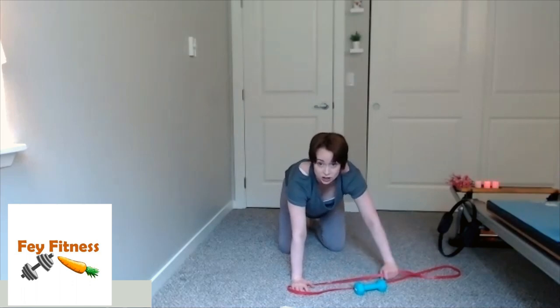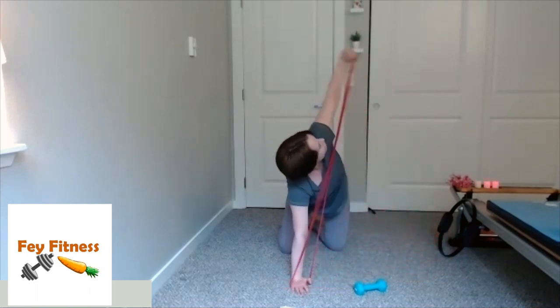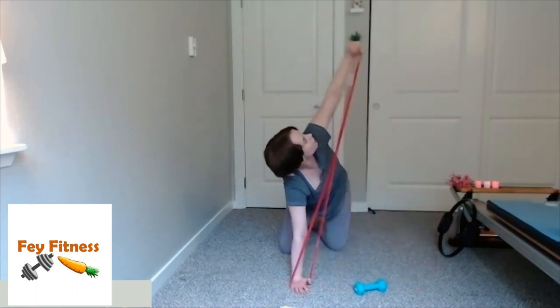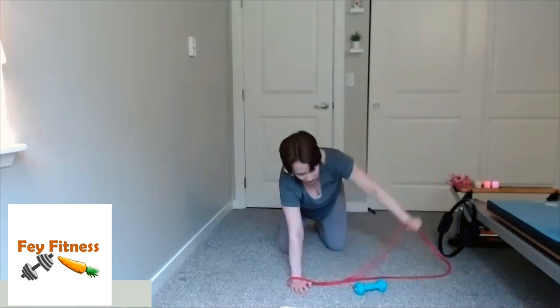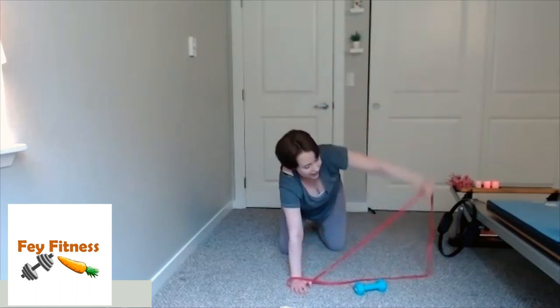Let's add that rotation. Exhale, pull, rotate — in my case to the left. Exhale, pull, rotate, back to center. If you'd like to make this harder, don't forget that knee hover — just make sure you're maintaining good form if you decide to hover. Three, two, last one. Come on down, shake those wrists and shoulders. Hopefully we're feeling the arms, the chest, the back — all that good stuff. Don't worry, we'll get the lower body later.